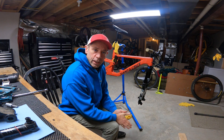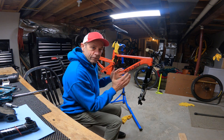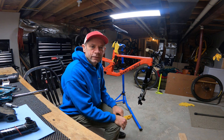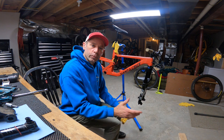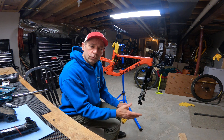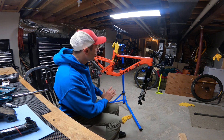That's my video on how to remove your SRAM cranks on a DUB bottom bracket setup. Hope you liked it — if you did, consider subscribing. I'll be going over how to remove pretty much everything else off this bike.